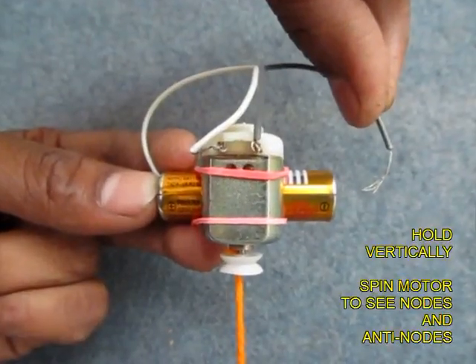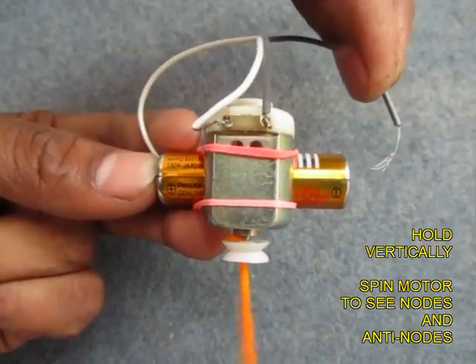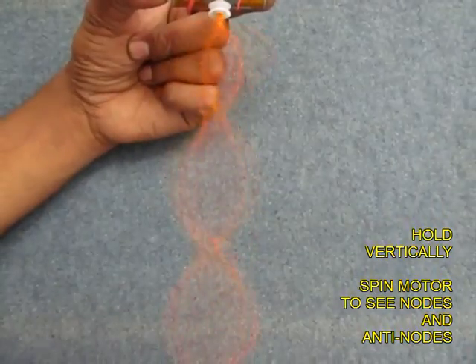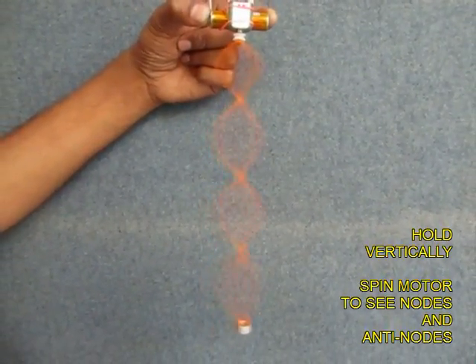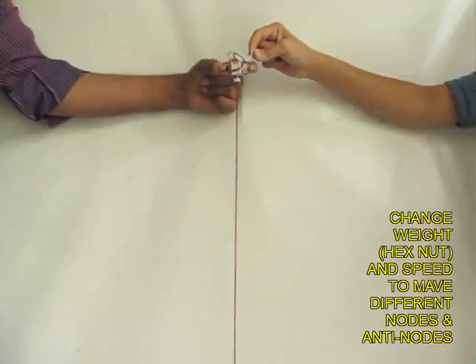Now hang this apparatus vertically, and on moving the motor you will find that there are very beautiful nodes and antinodes produced. Antinodes are the points where the waves cancel each other. Look at the very beautiful patterns.